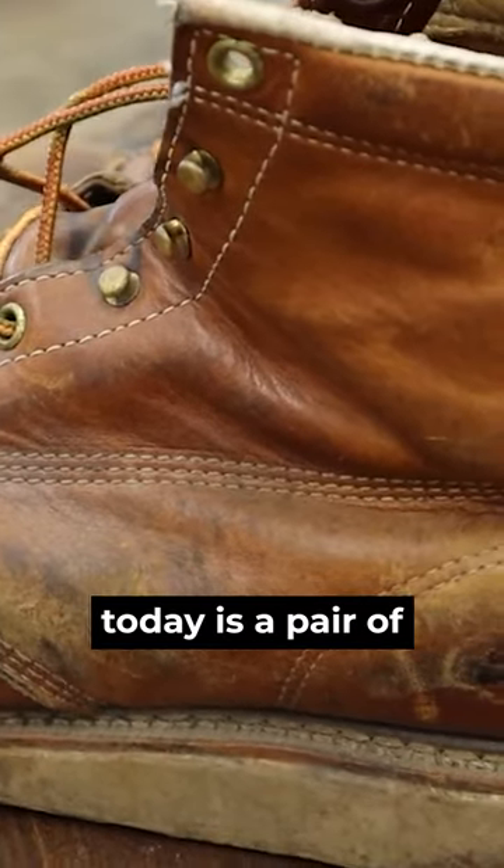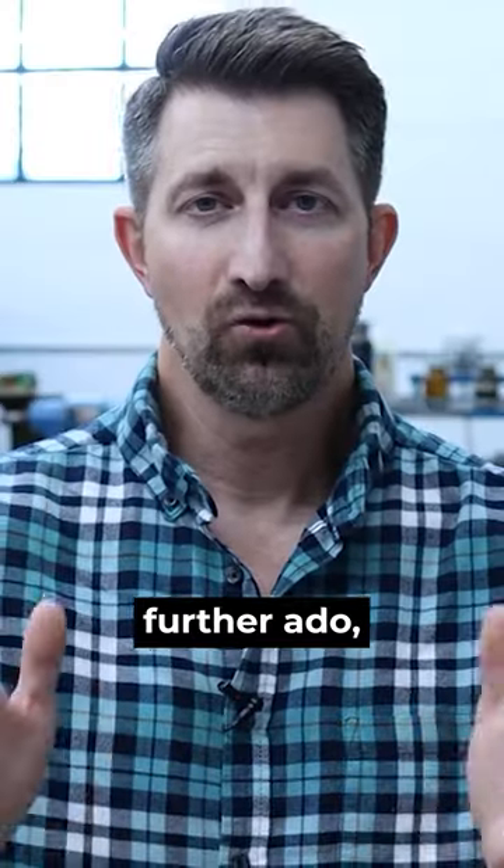So this pair of boots that we are doing today is a pair of Thorogood mock-toes. So without further ado, let's go.